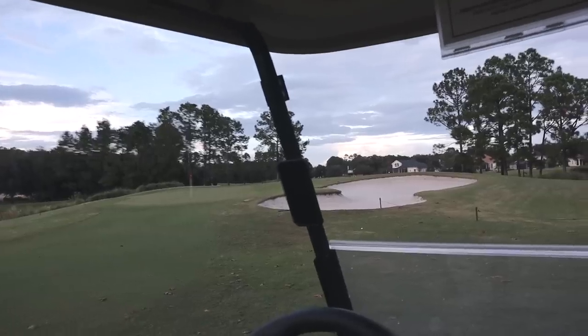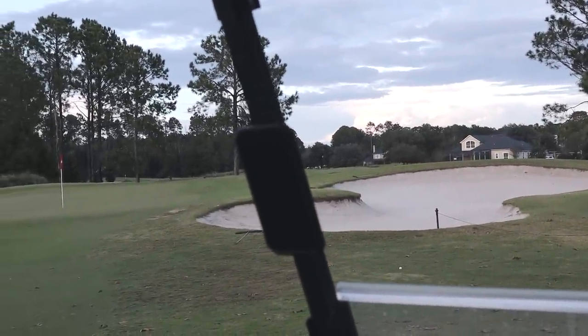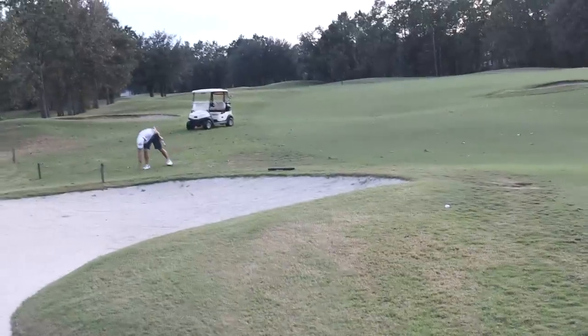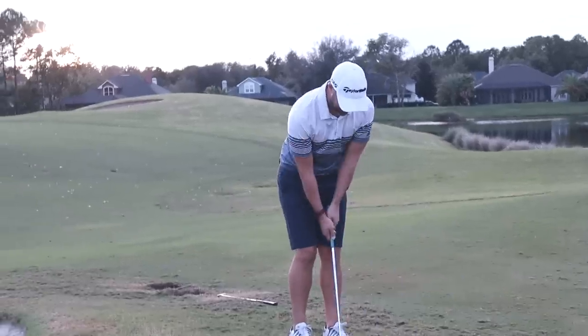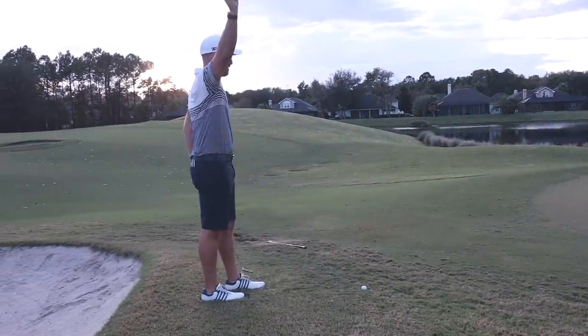I caught some divot and it felt like I chunked it, but it went to 240. That did not do what I thought it would — I got underneath it perfectly but it just went way left.